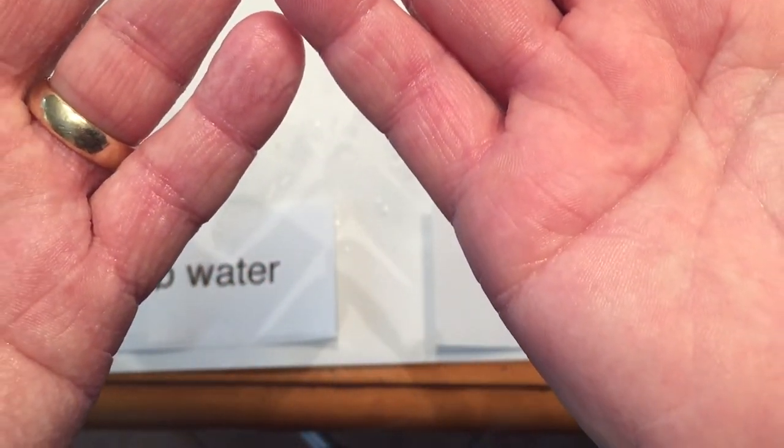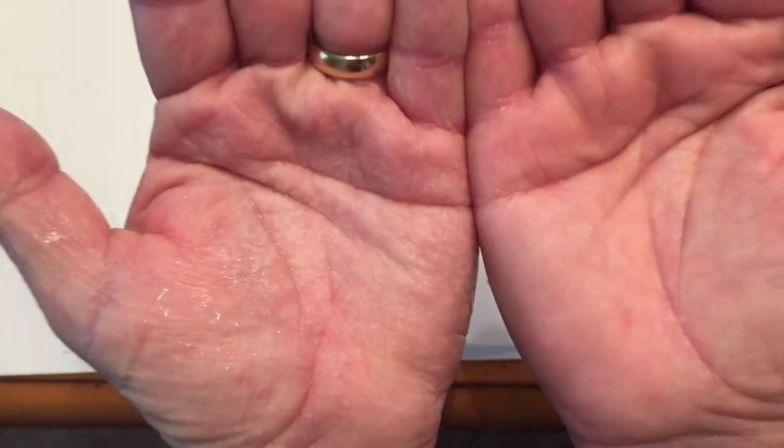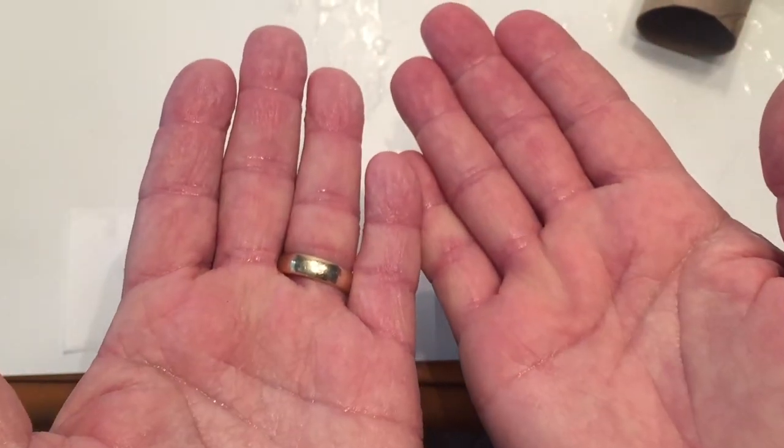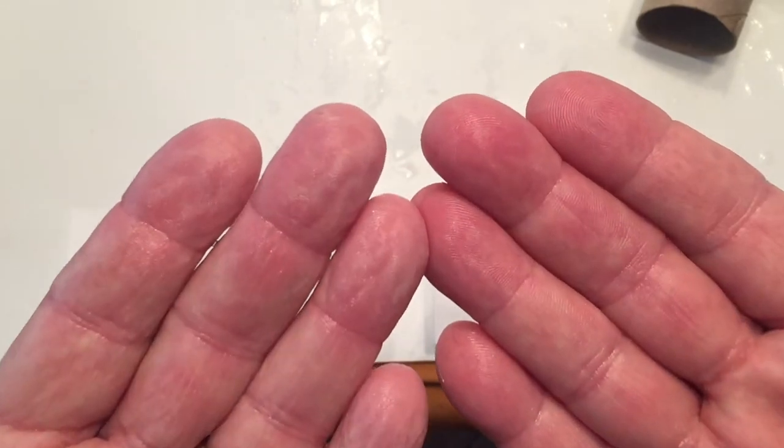However, the solute concentration of the salt water is greater than the solute concentration of your cells. The cells have a lower concentration of dissolved solutes than the salt solution surrounding them — the cells are hypertonic to the surrounding solution.